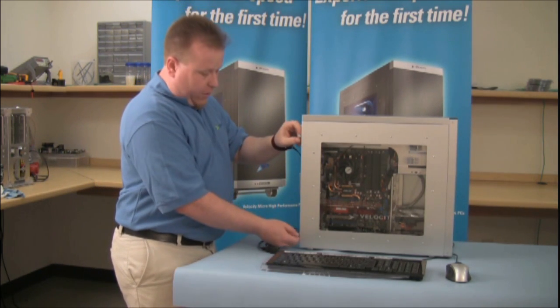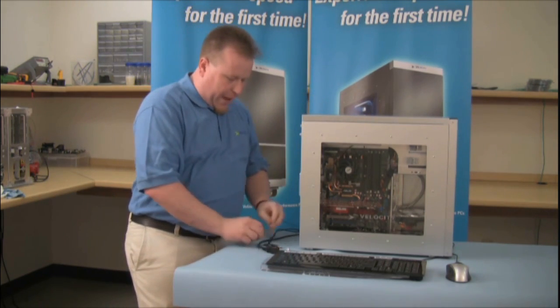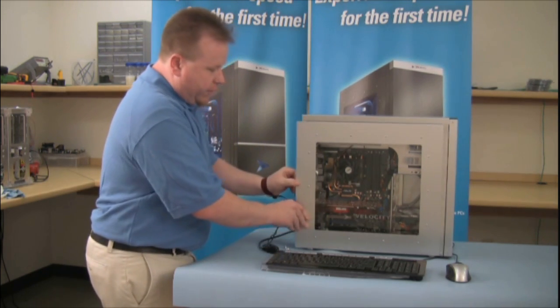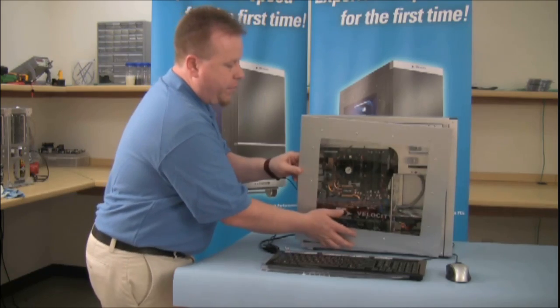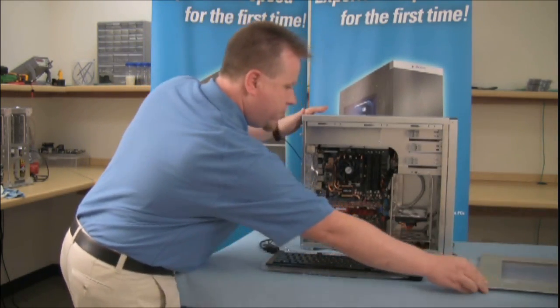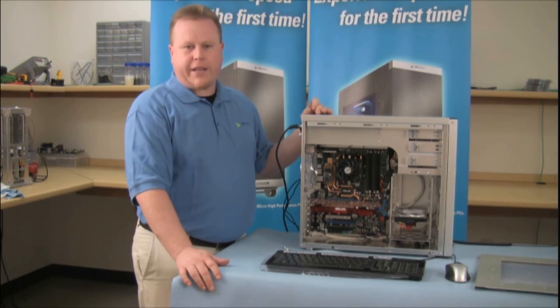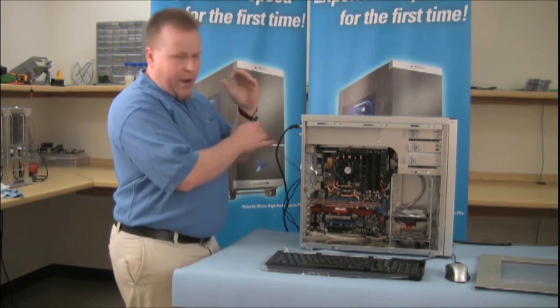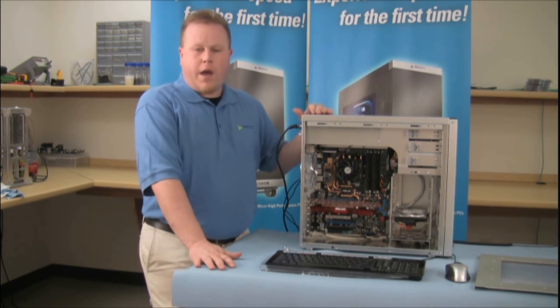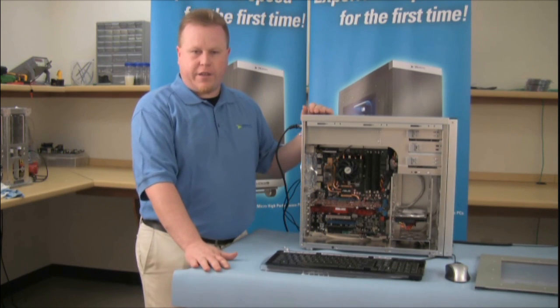Next, we want to remove the side panel. By removing the two screws at the back, slide the side panel off and lift it up and put that off to the side. Now, after we remove the side panel, we want to make sure that we don't discharge any static into the case. An ESD strap such as this, or touching any piece of ground metal, should do the trick so that you don't discharge static into the case.